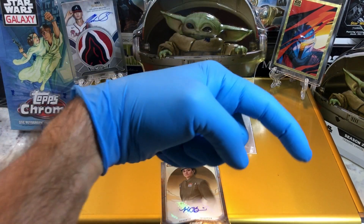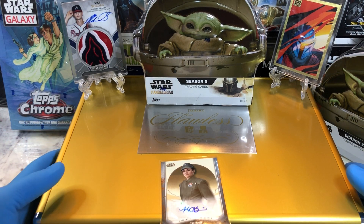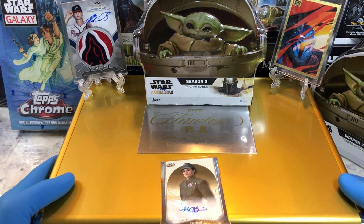If you haven't done so already, go ahead and hit that bell right there in the bottom right-hand corner. When you do, I'll get you subscribed to our channel and let you know every time we do a cool Hobby Box, Pac-10 Blaster, Digital Wax Bake, or just an Oddball Wednesday.